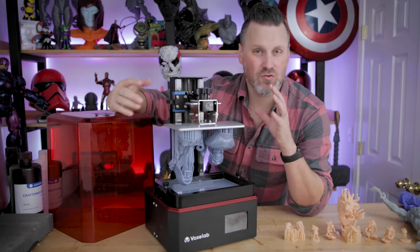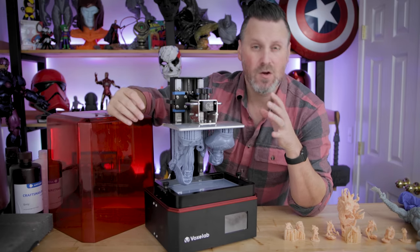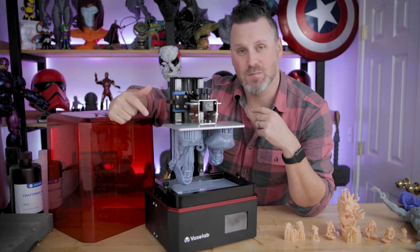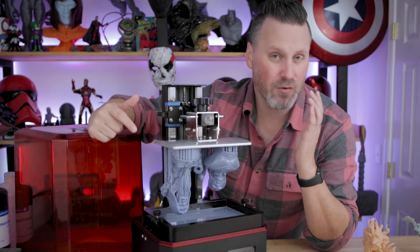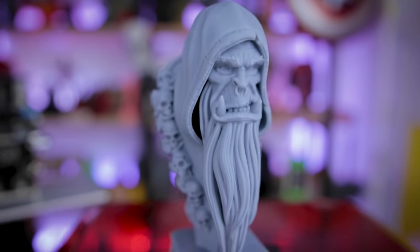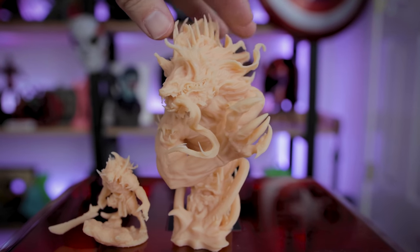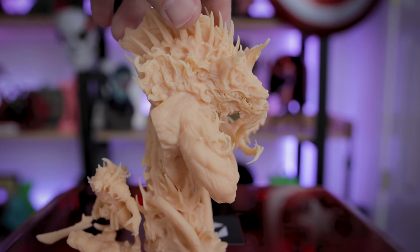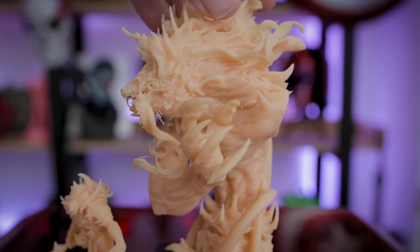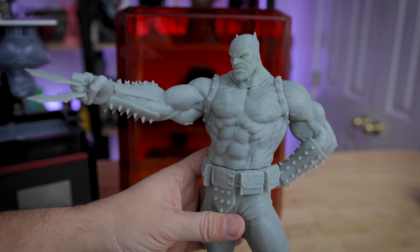The big question is: should you consider this machine at a lower price point than something like the Elegoo Saturn or the Anycubic Mono X or many other mid-sized printers? If you're a little cash-strapped, I would say go for this. I'm seeing really great results off of this machine. Is it as good as some of the other printers out there? Maybe not, but it's comparable. It's able to produce some really decent-looking prints that I would be extremely happy with if I purchased this machine myself.